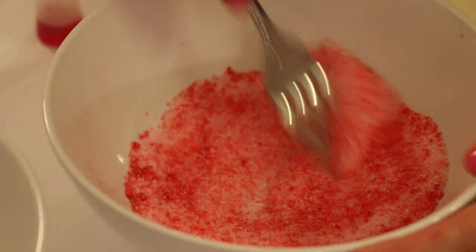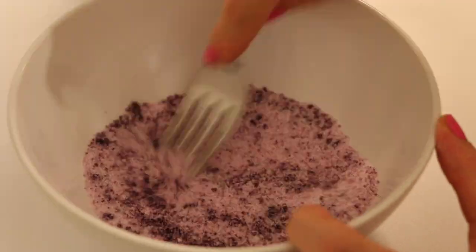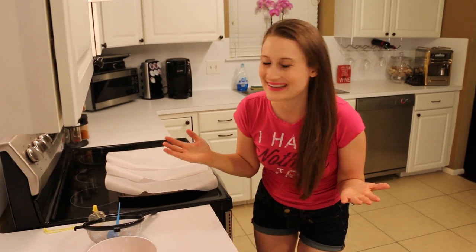You're going to stir the food coloring and the sugar together until they're one smooth pretty mixture. You're just going to repeat this with each one of your bowls. Those are looking beautiful you guys.